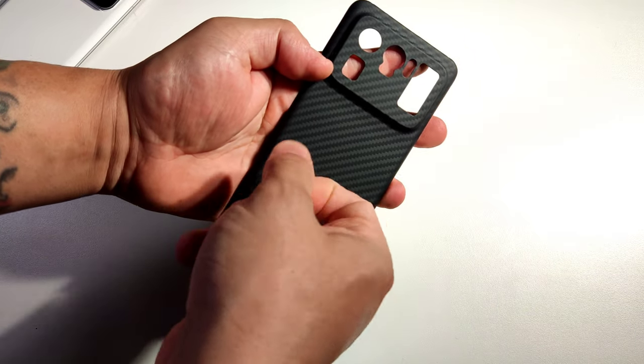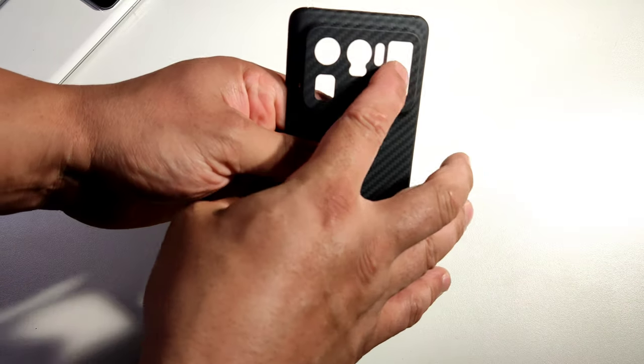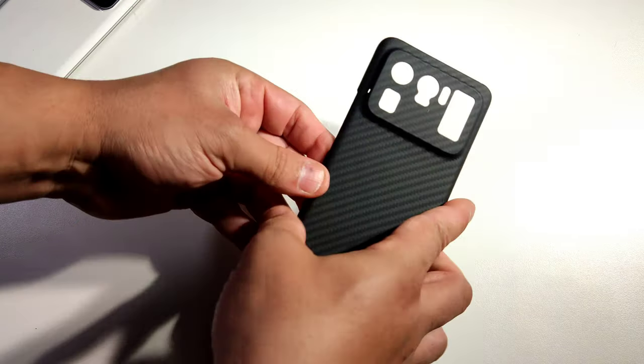You can actually hear it, and the designs are all the same like the actual phone. Look at the sides — even got the light thing. Wow, this thing looks so nice.